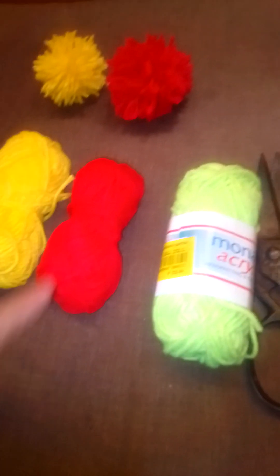Materials needed: yarn threads — we have the yellow, the red, and the green. I've already made the red and the yellow, and later on I will show you how to make those balls. The only things needed are the yarn threads and scissors, and we will use only our hands.